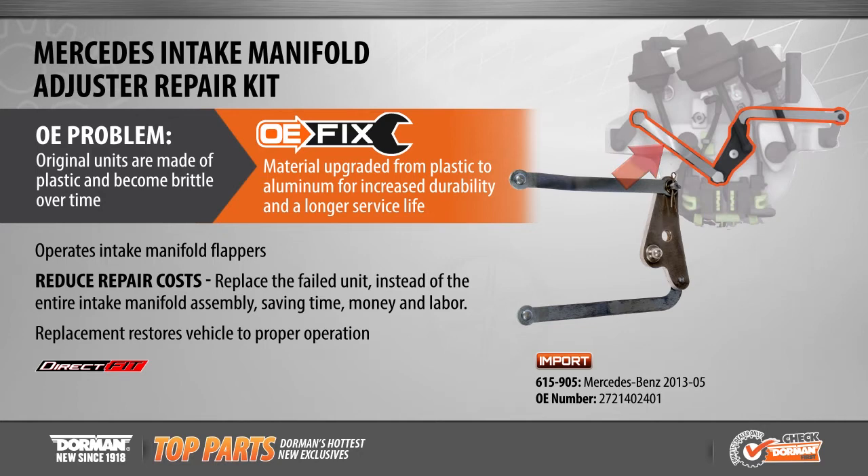Original intake manifold adjusters are constructed of failure-prone plastics, and the only repair option through the OE dealer involves purchasing an entirely new intake manifold assembly.